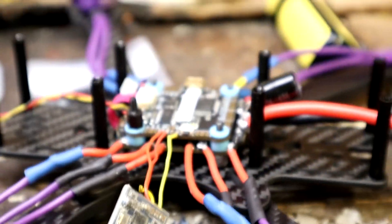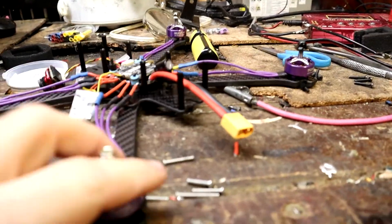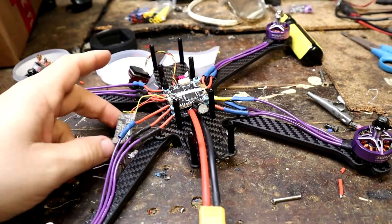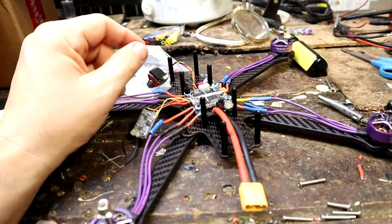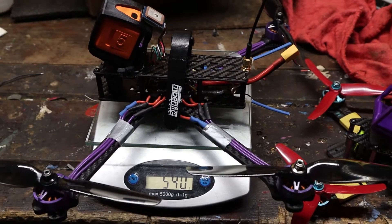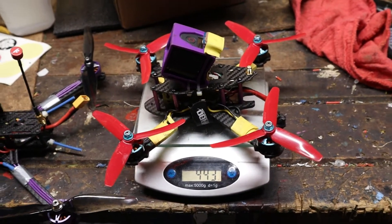I'm building up a new quad — a seven-inch long-range build based on the Race Day Quad Source One frame. I've got a Mamba stack in there, which is their cheap $45 flight control stack, a Caddx Ratel, and a GPS to put in. This is going to be a pretty legit long-range rig. Built up at 539 grams with a RunCam 5 and no battery, it's replacing a 5-inch quad that weighs 443 grams with a GoPro Session 4.